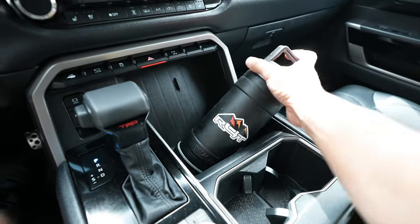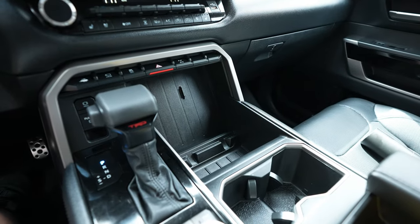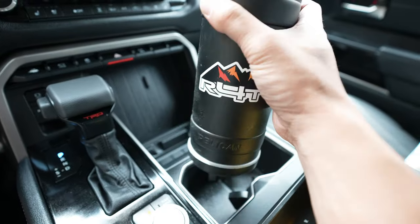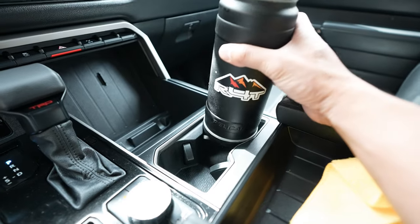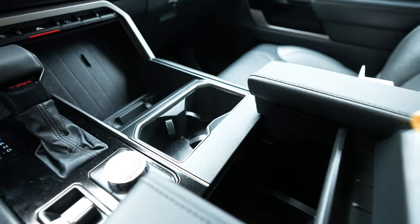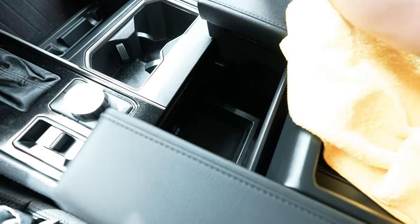Modification number four is for you guys who like to stay hydrated with large water bottles. I have a Pelican — their biggest water bottle — and it cannot fit in these cup holders. It's barely hanging at the top and even if you force it all the way down it still won't bottom out and won't fit on the other side either. There's a spot at the bottom of the console but as you can see, it's just going to move all over the place.